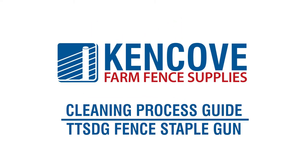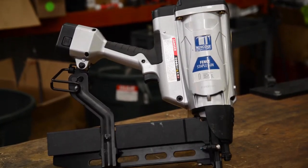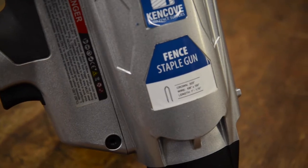This video will guide you through the cleaning process for the Kenco Fence Staple Gun. For prolonged life and continued operation, your staple gun requires regular cleanings. Cleaning should occur approximately every 10,000 to 20,000 firings, depending on the cleanliness of your work environment.